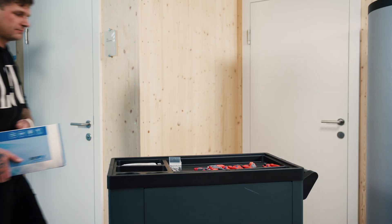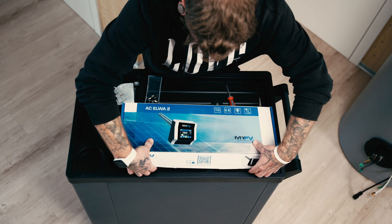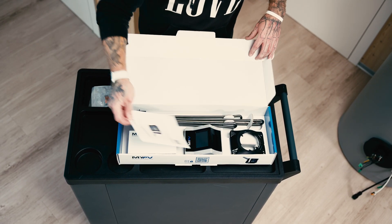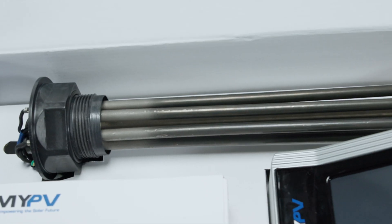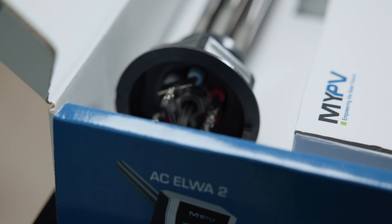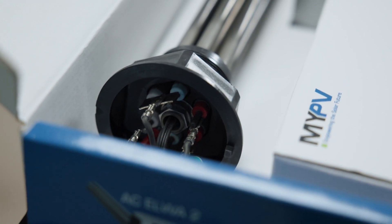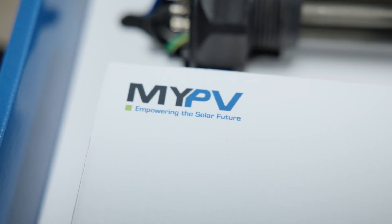Thanks to an improved power unit, the AC Elva 2 has a higher power capacity. With the ability to manage more power comes the ability to optimize self-consumption of the energy your current PV system generates. The AC Elva 2 harnesses your PV system's surplus photovoltaic energy to heat your water, further increasing self-sufficiency and ultimately reducing your reliance on traditional energy providers.